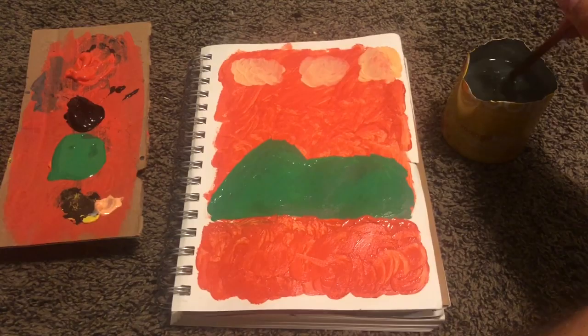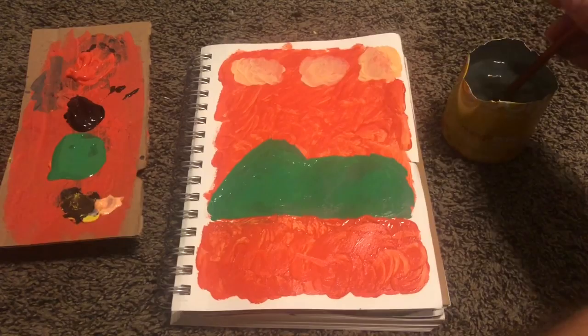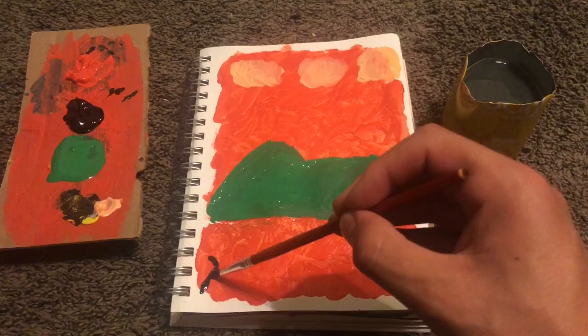I highly recommend it. If you got nothing to watch during quarantine, I highly recommend you watch Stranger Things — it's very good.